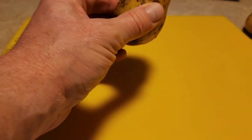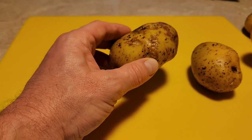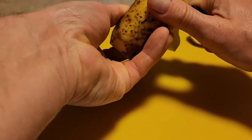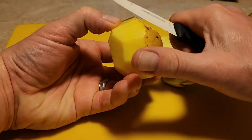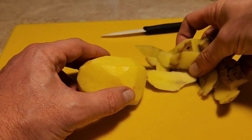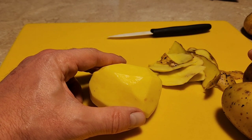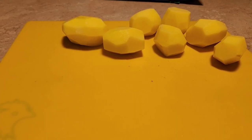The first thing you want to do is peel your potatoes. These potatoes we planted in our garden, so we're going to take advantage of that — they're really good. I don't throw away my potato peels; I put them in our compost bin, so I'll set those aside. I'll probably peel around eight potatoes.